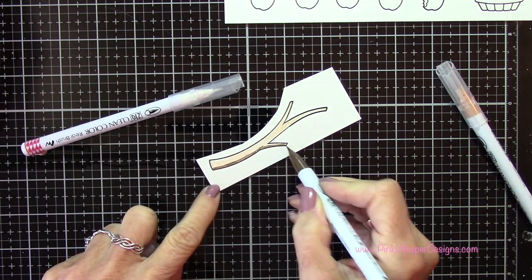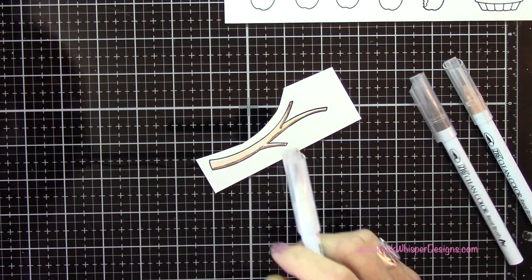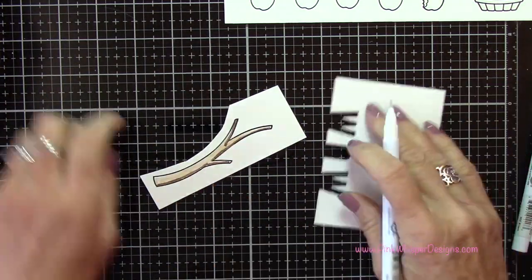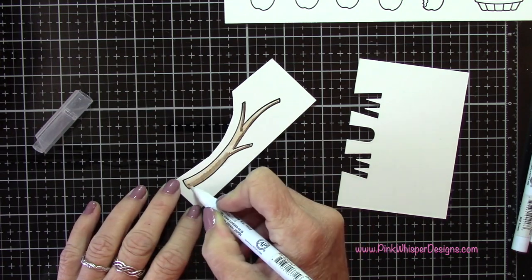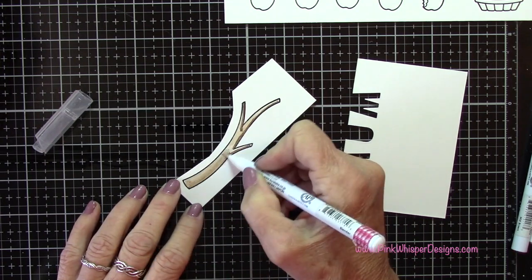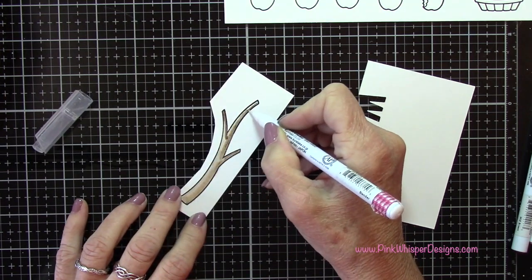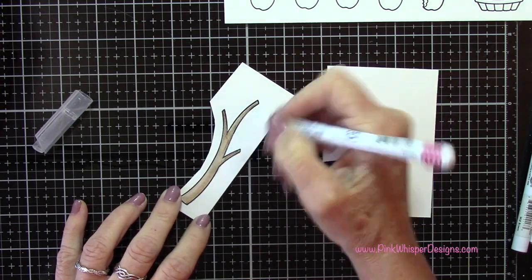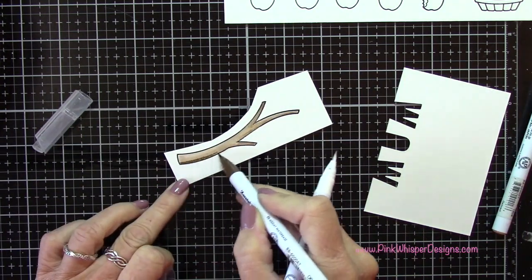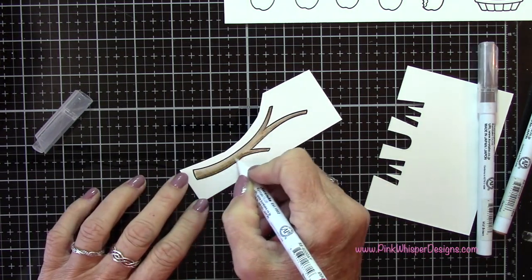As always, I'm going to start with my lightest color first, adding my darker shades sort of down along the bottom of this branch and then pulling that up towards the top. You could also use a water brush here to do your blending, but I'm using the blender pen from Zig. You want to scribble it off on your scrap paper to change colors, and when it goes clear you know that it's clean.